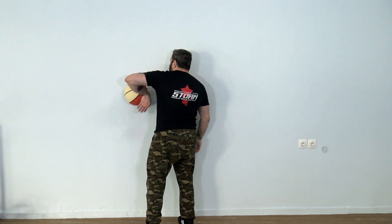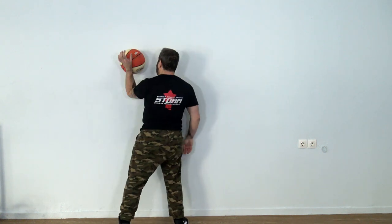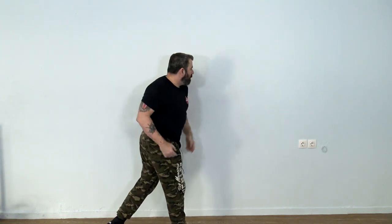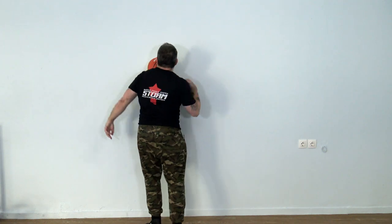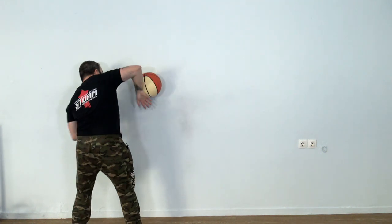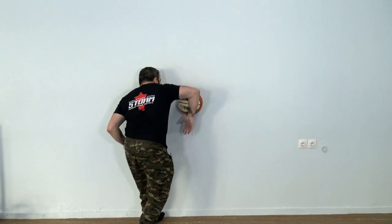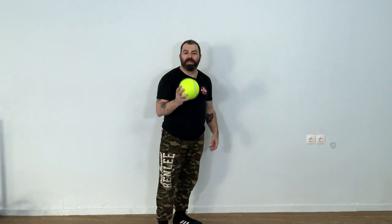Also follow with your body — if the ball goes down, squat and follow it up again. Now my body comes momentarily into play. If you want to make it more challenging, that's what a smaller ball is for. The smaller ball is not only smaller but also lighter.